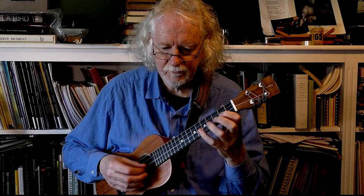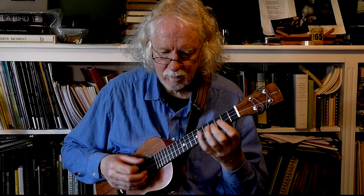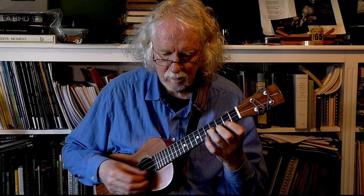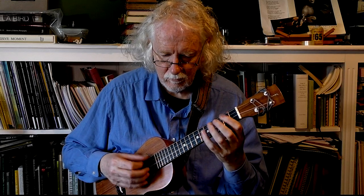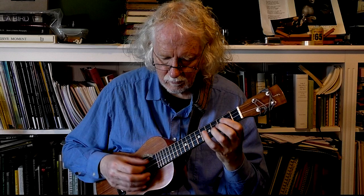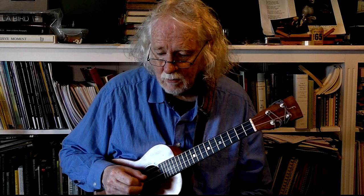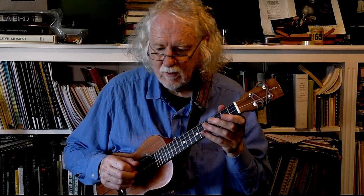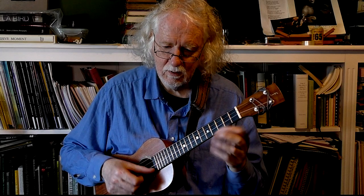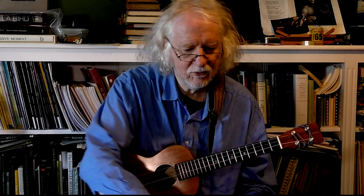Exercise 14, page 19. No great problems there. We do have an instance in bar 6 where the thumb is on the first string, index on the second — we've covered that earlier. It's quite common in fiddle music or cello music in this case.